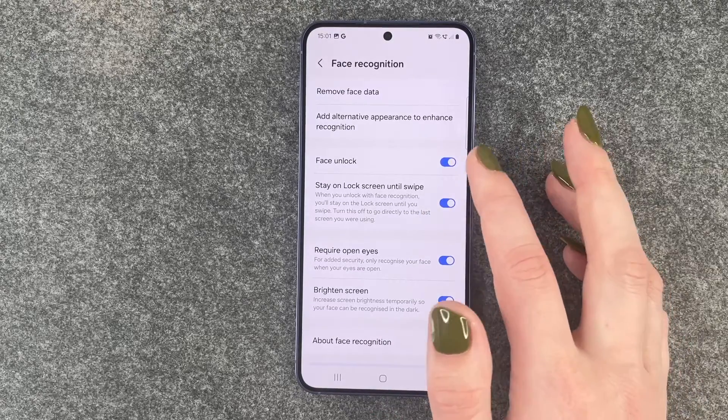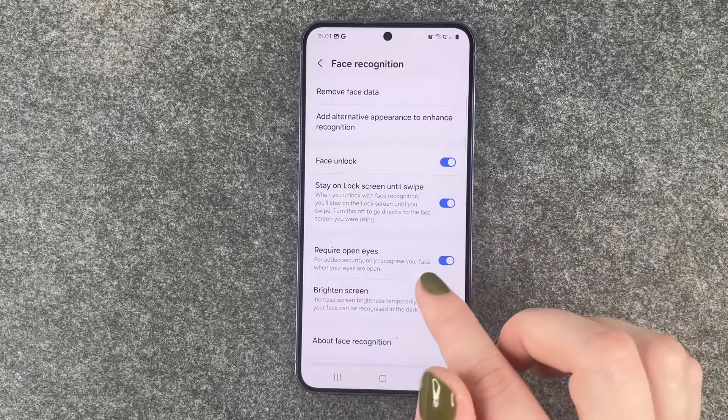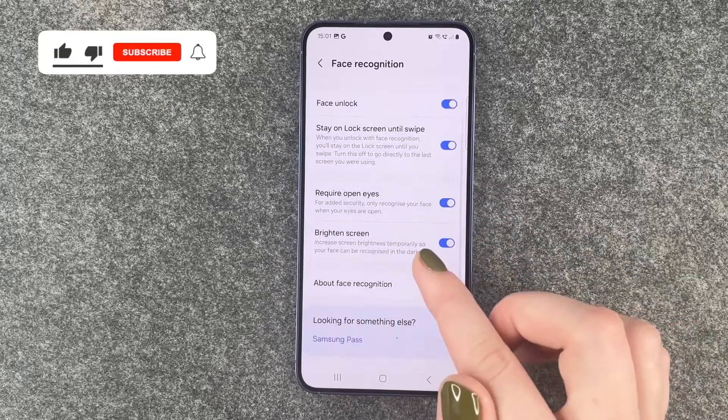Now we can choose what we want to happen with our face. Face Unlock — stay on lock screen until swipe, yes. Require open eyes, yes. Brighten screen, sure.